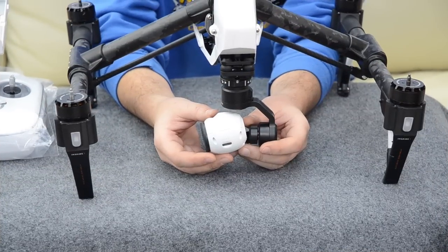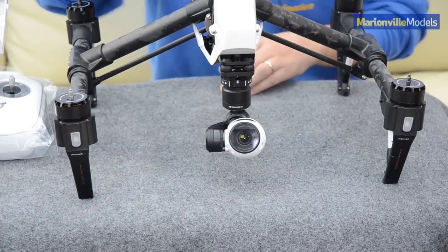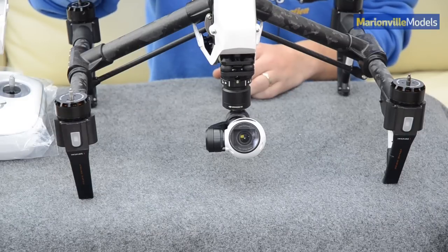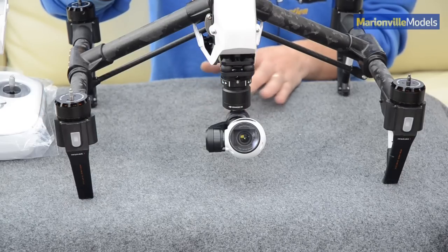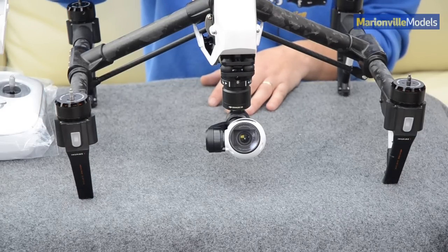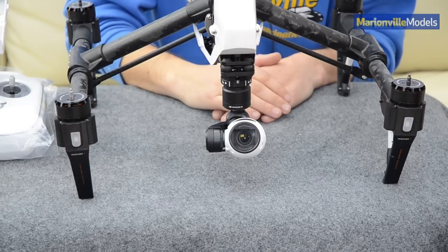Now that you've got your SD card installed back into the camera, all you have to do is turn on the Inspire. Make sure you have at least a half-charged battery because the update can take quite a few minutes — sometimes up to 25 minutes. If the battery goes flat during your update, that would be very bad.